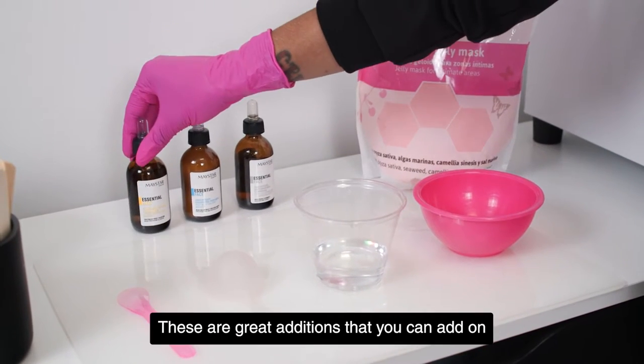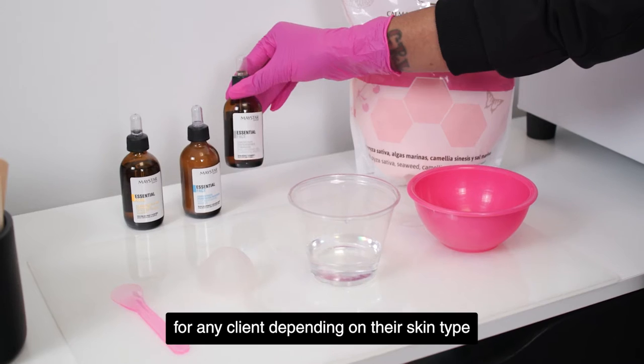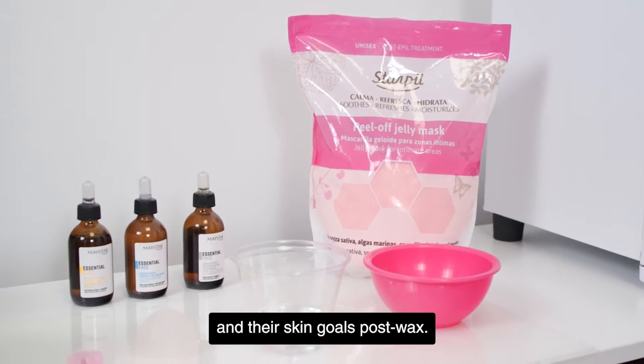These are the Maystar boosters — these are great additions that you can add on for any client depending on their skin type and their skin goals post-wax.